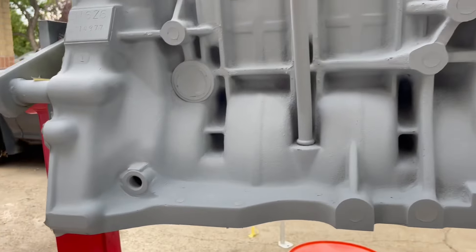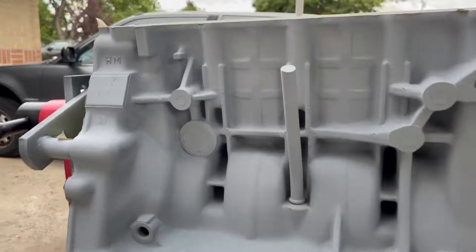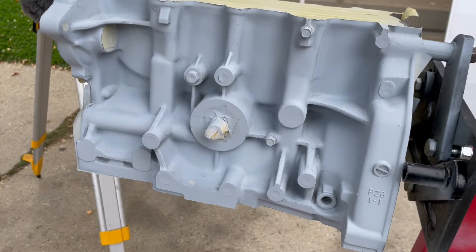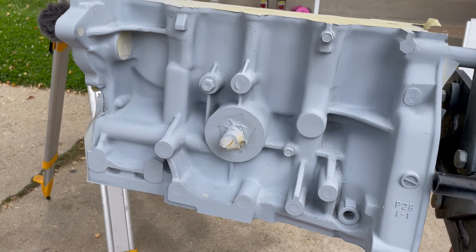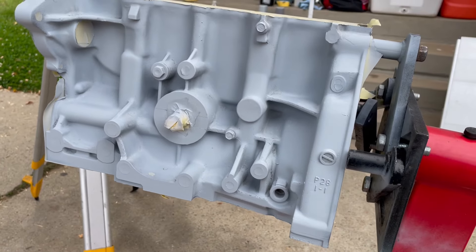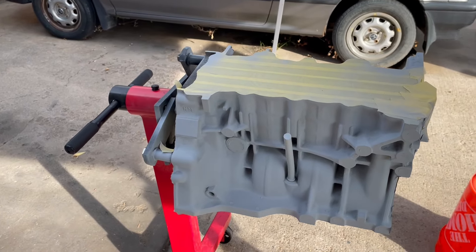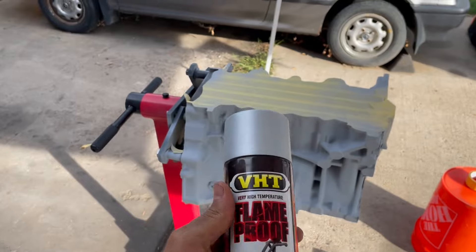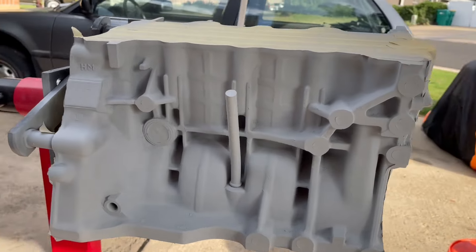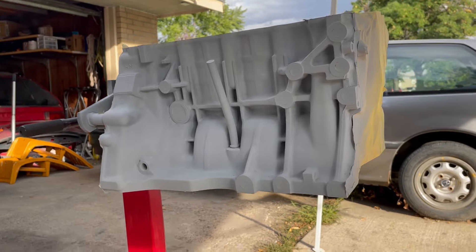After the second coat of primer it's looking a lot more uniform — looks pretty good, still really gray though. Check out this other side — I think it is covering the pitting like I wanted. There are some spots where it still looks kind of rough but I think the color is really going to take care of it. It's been about 25 minutes so I'm gonna go ahead and start spraying the color. Hopefully this changes it, because right now it looks smoother with the primer but I don't know — it's not finished.